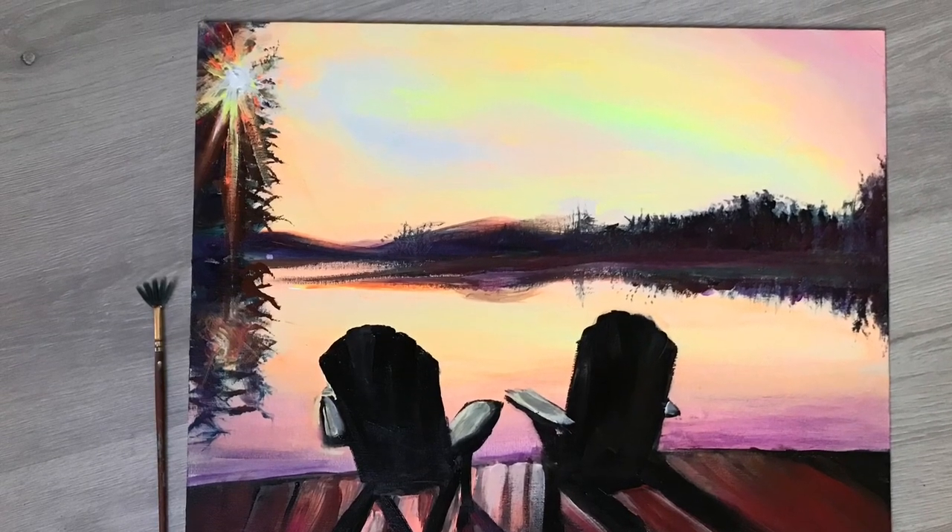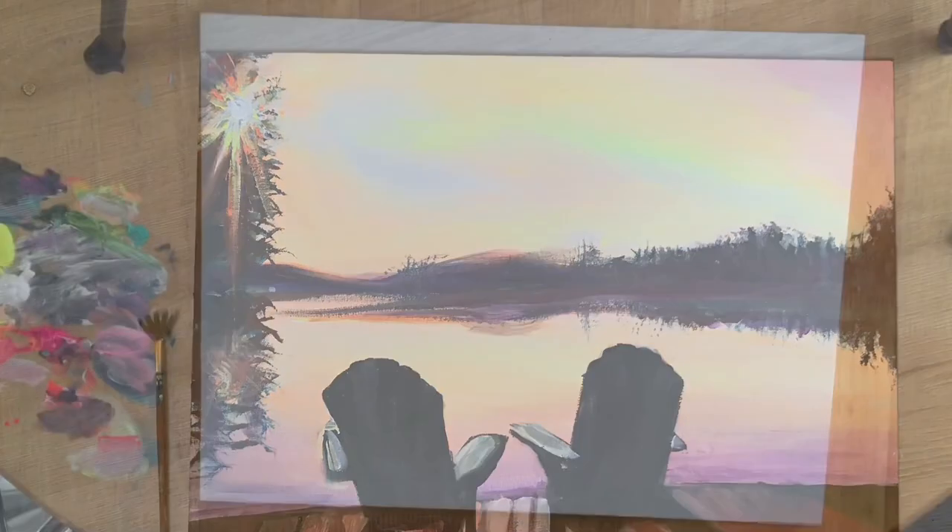Hi everybody, welcome back to my channel. This is Joni Young. If you're new here, thanks for joining. Today I'm going to show you how to paint Adirondack chairs on a dock during sunset.